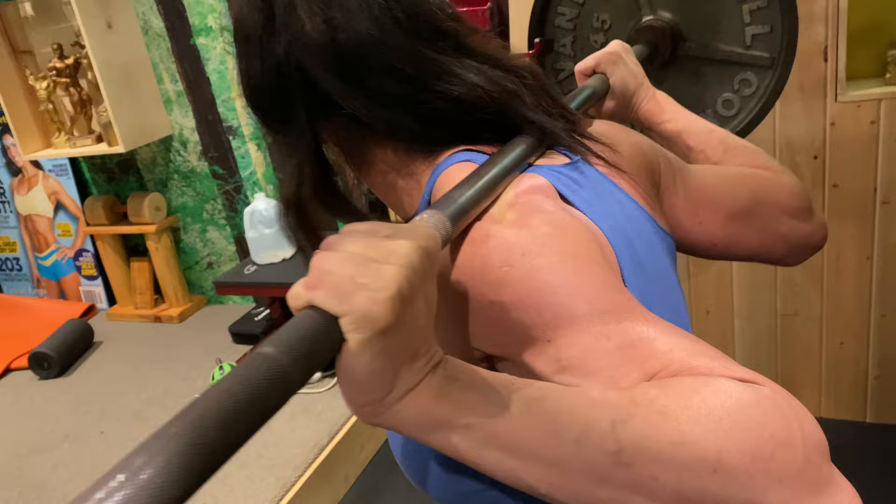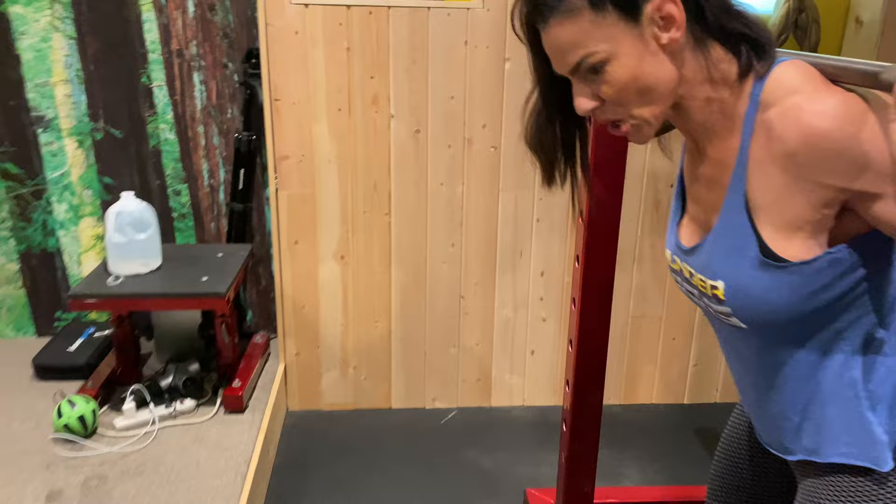Stay there. I just want them to understand where this bar is, because they're going to be confused. Rear delt — rests on it. Below the trap. So again, that's where the bar should go. If you don't get that much muscularity, it's going to be tough. You'll have a flat back. In time, in time.